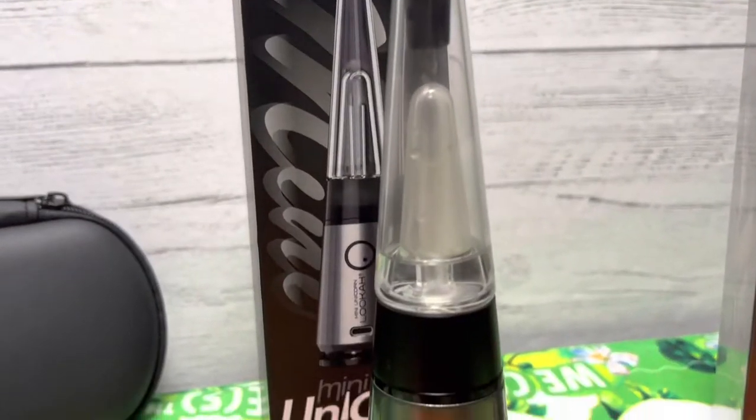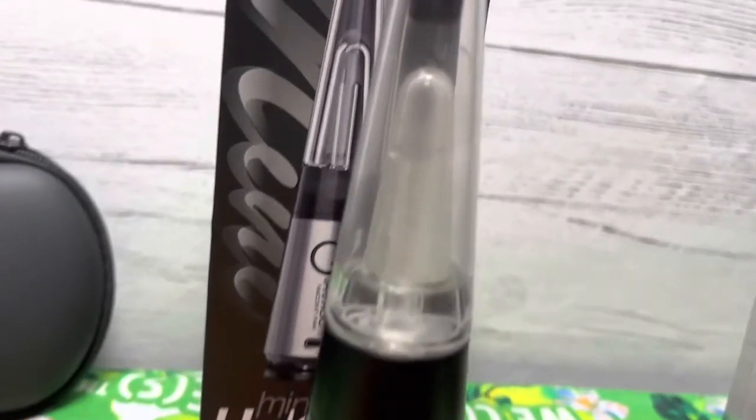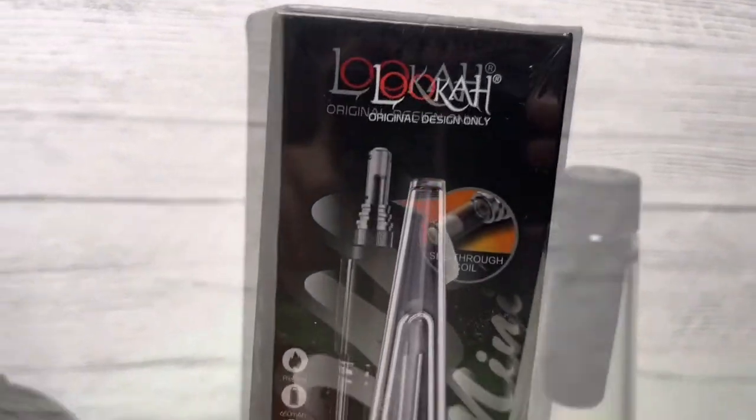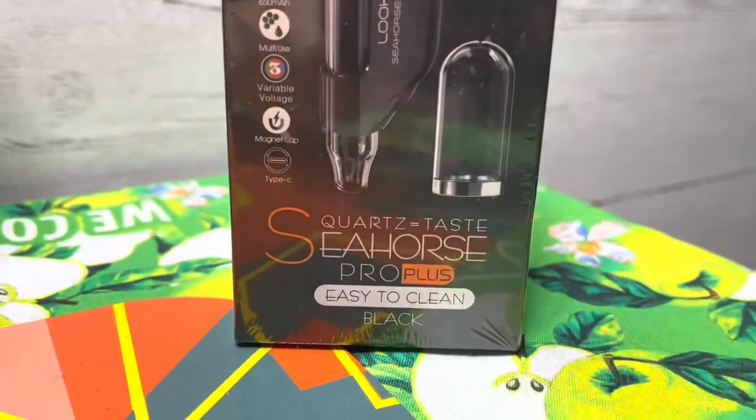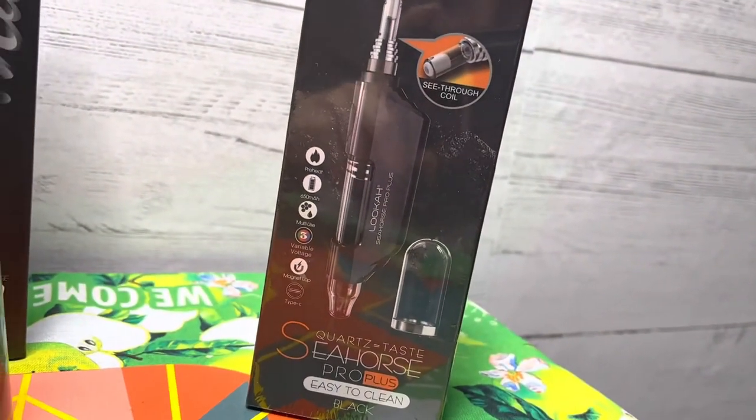I have zero complaints about this thing — it works really good, it's super small and portable, and it also looks really cool. So yeah, another solid device from Luca. I'm also going to be doing a review on the Seahorse Pro Plus; I did one in the past of the original Seahorse Pro.